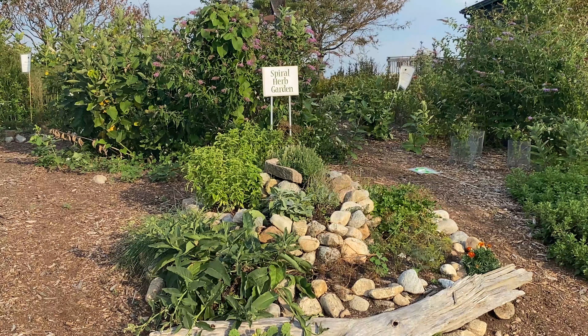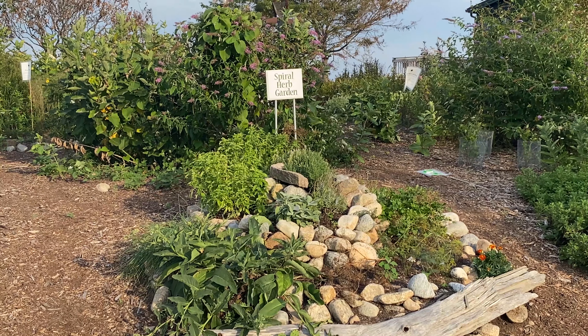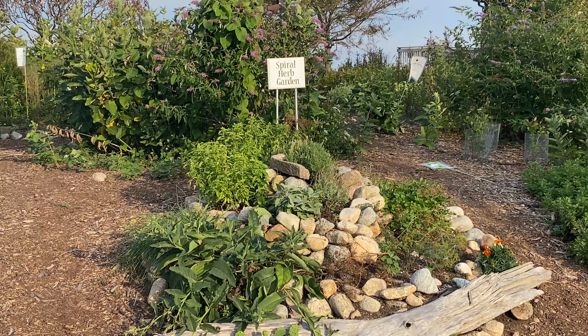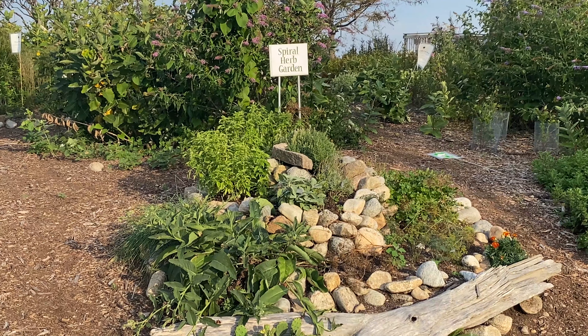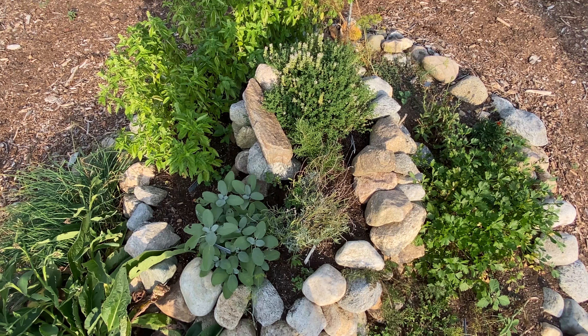A spiral herb garden is really a very functional, convenient, easy way for any homeowner to have a beautiful, very attractive herb garden in their backyard. It's about two yards in diameter, maybe a yard high. It doesn't require a lot of space — it's compact and attractive, and you can put any herbs in that you like.